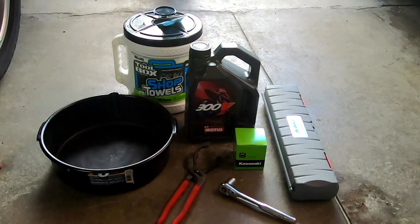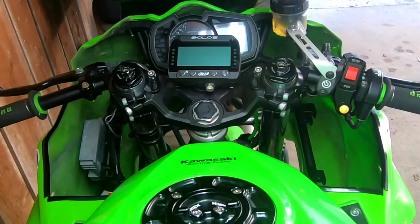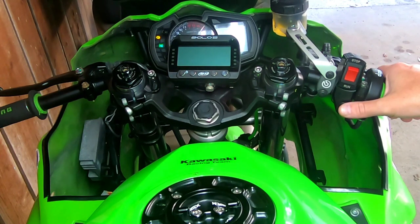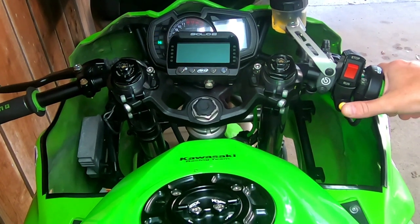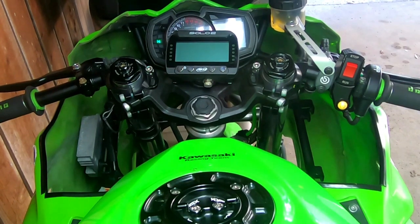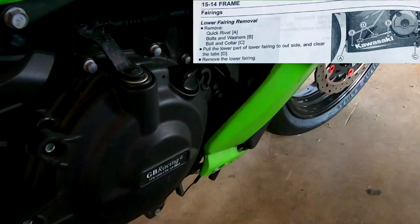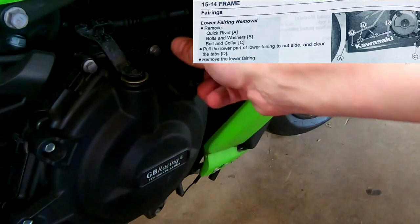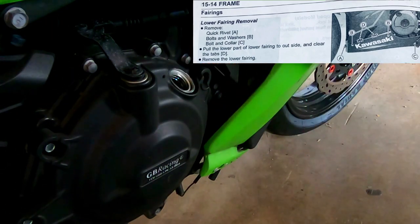The first thing we're going to do is start the bike up and get it up to operating temperature. While that's heating up, if you have OEM fairings, go to the clutch lever side of the bike and take off the belly fairing. I'll post an excerpt from the service manual in the upper right corner — it's basically just taking off three screws and a plastic rivet.